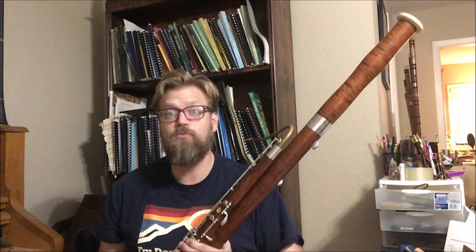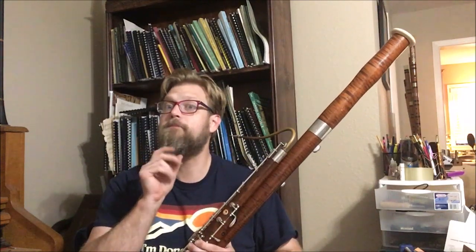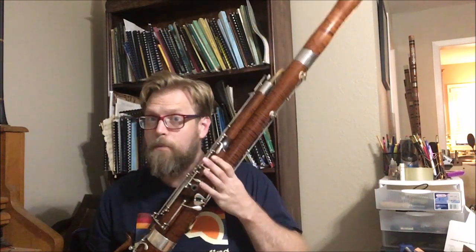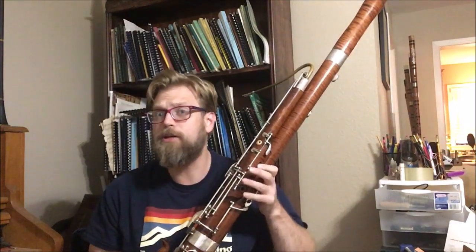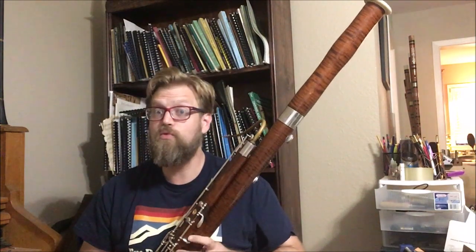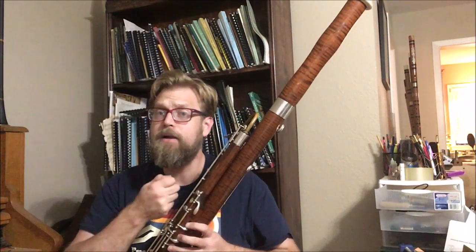One of the things that is actually really difficult and can be inaccurate is half-holing, where you take your first finger and slide it down to uncover a little bit of the first tone hole. It would be great if it was always the same amount, but F sharp is like one quarter covered, G is half covered, A flat is three quarters covered — or about two thirds to one half to one third. The long story short is it's unreliable at best. The best bassoon players in the world can do it with really high accuracy, but for people who don't practice as much, it's not as reliable.